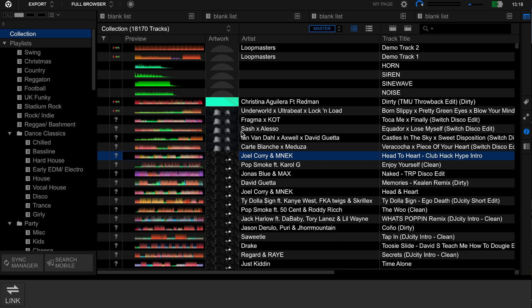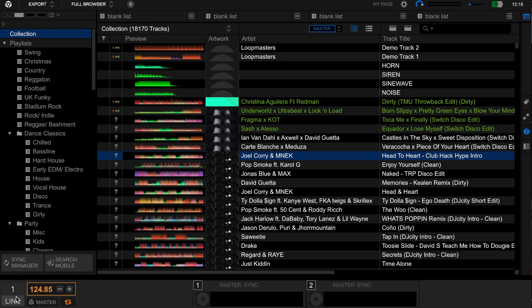Once all connected, open the Rekordbox software and you will see in the bottom left-hand corner a link box appear. Simply click on the link box and you will see all of the CDJs — and the mixer if connected — appear in a bar at the bottom of the screen. The CDJ numbers correspond to how they are linked in sequence, so refer back to your CDJ numbers on the players to ensure you load the track onto the right player.